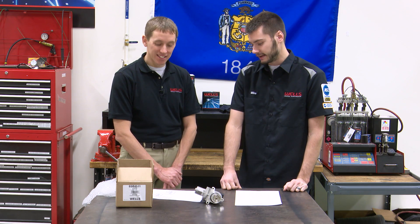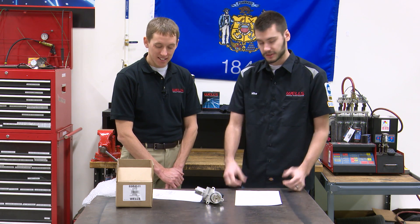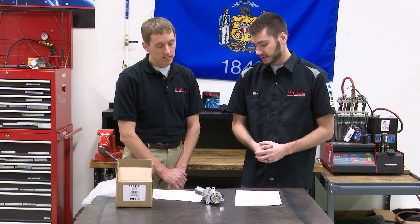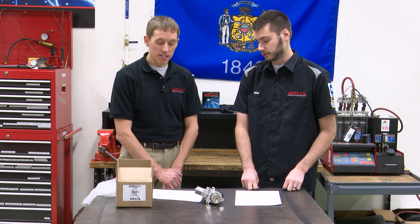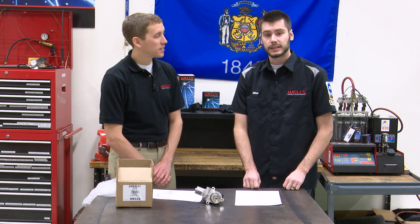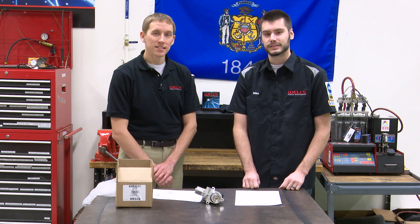That's basically it for the EGR 4511 — just a slightly different-looking part with the coolant hoses removed. Make sure when you're removing it, if you can't get it out, you'll need that special tool. If you like what you see, please subscribe, give us a thumbs up, and share the video. Keep checking back for more videos — we'll see you next time in the Wells Tech Garage.